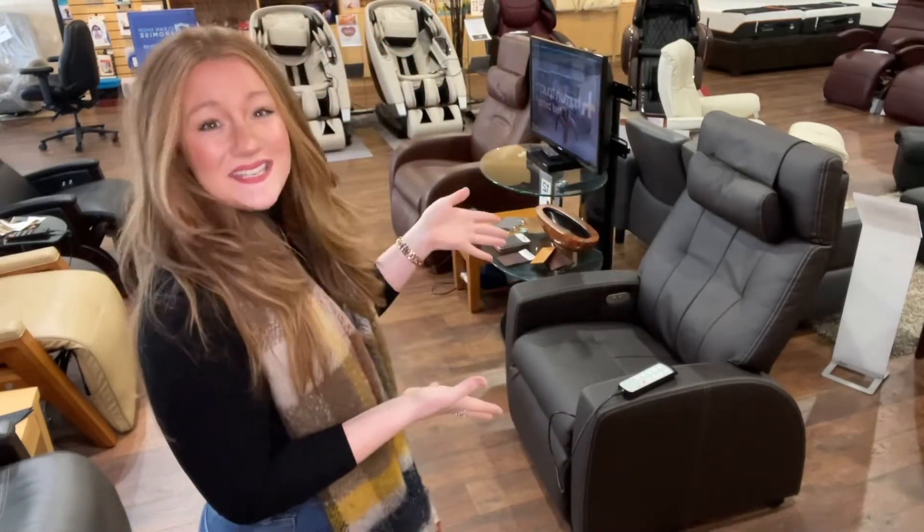So the first product in our mini series of zero gravity chairs is called the Luma Lift Chair, which is this here.